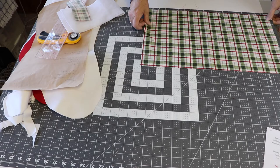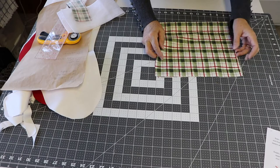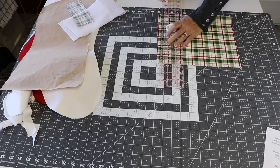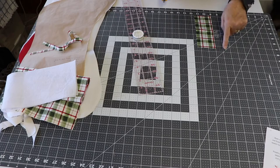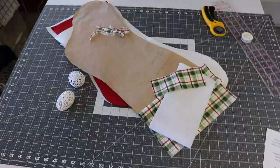Once I have those pieces cut out, I'm ready to cut out my cuff. For that, you'll need to cut one piece of fabric that's 10½ inches high by 19 inches wide. You'll also cut one piece of batting that's 4¾ inches high by 18½ inches wide — just a little bit narrower than your cuff and half as high. Pay attention if you're using directional fabric to which way you lay your pattern out. For my loop, I'm going to cut a 2½ inch wide by 6½ inch piece of fabric.